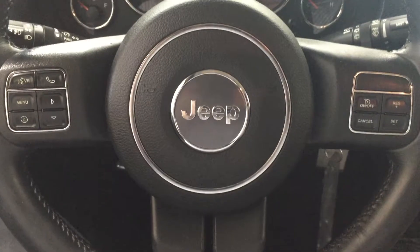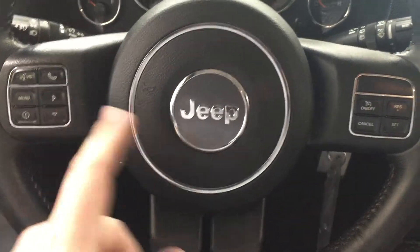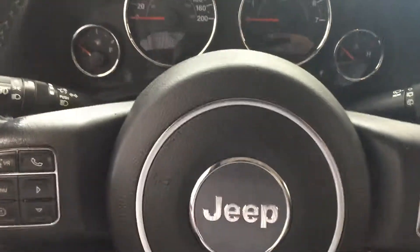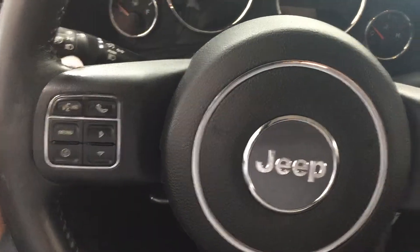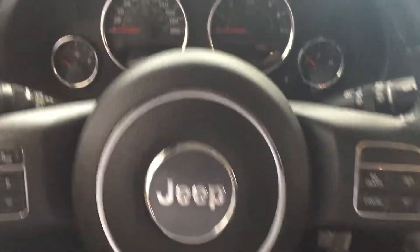A couple of the controls you'll see on the steering wheel include your voice recognition as well as your Bluetooth menu scroll function, and then you have your cruise control settings on your right-hand side. You also have triggers located on the back of the steering wheel for your tune function as well as the volume for your radio.